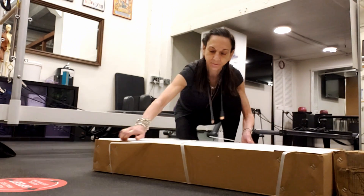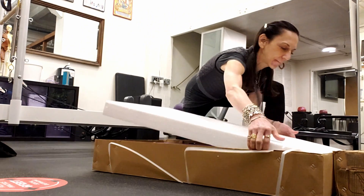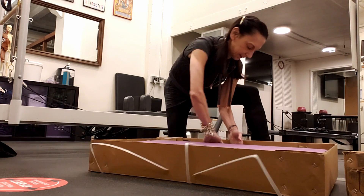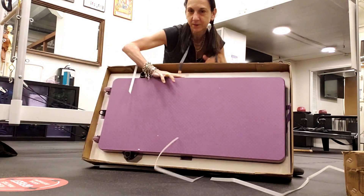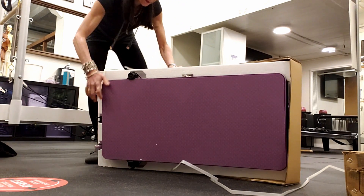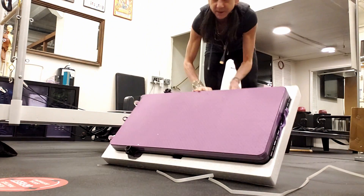Here we go. There's styrofoam in here. This is it — it's not big at all. For those of you who know, it's my favorite color. It only came in one color, but it happens to be my favorite. I probably waited about a week — very fast delivery.